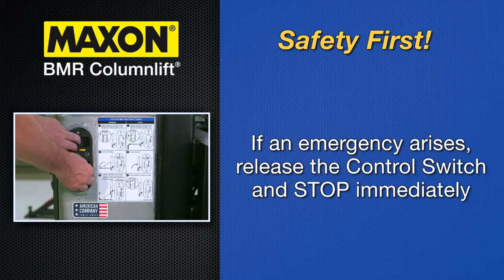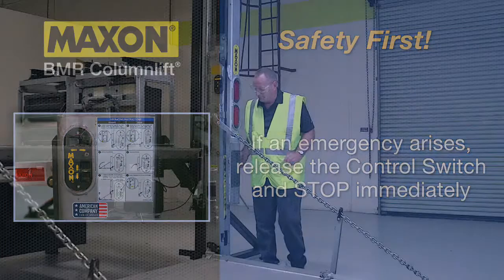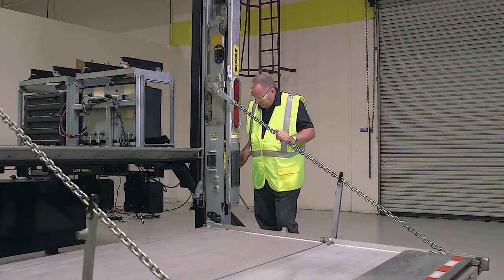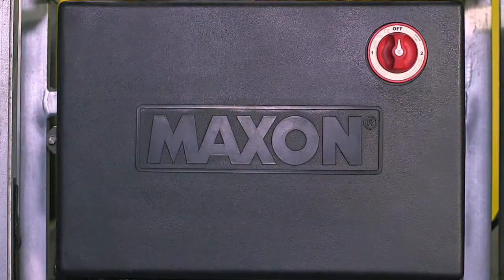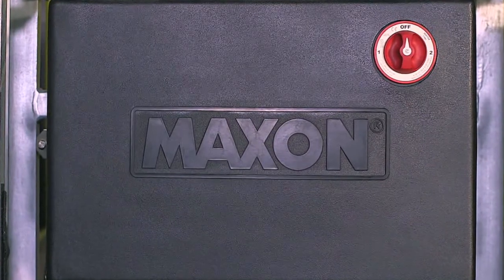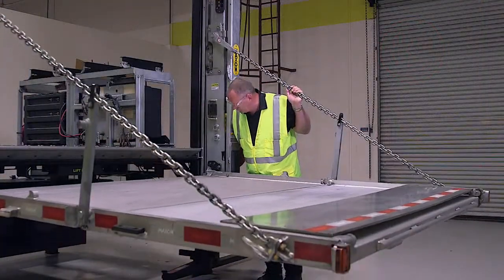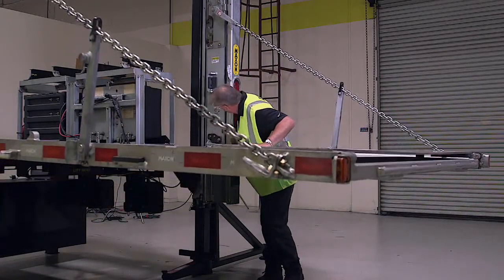If an emergency situation arises — vehicle or lift gate — while operating the lift gate, release the control switch to stop the lift gate. A correctly installed lift gate operates smoothly and reasonably quiet. The only noticeable noise during operation comes from the power unit while the platform is being raised. Listen for scraping, grinding, and binding noises and correct the problem before continuing to operate the lift gate.